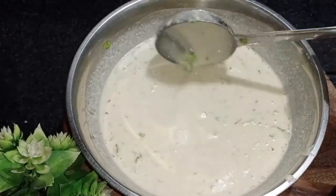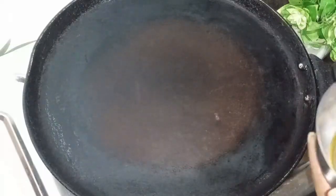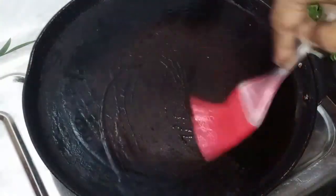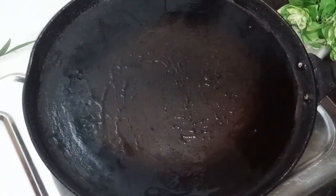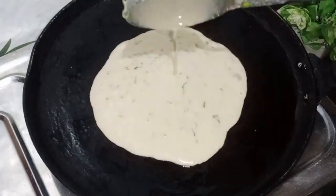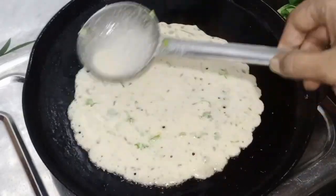You can see the consistency. I have taken a bowl here and heat it on medium to high flame. We will grease oil or ghee on the top. We will mix it in a bowl.